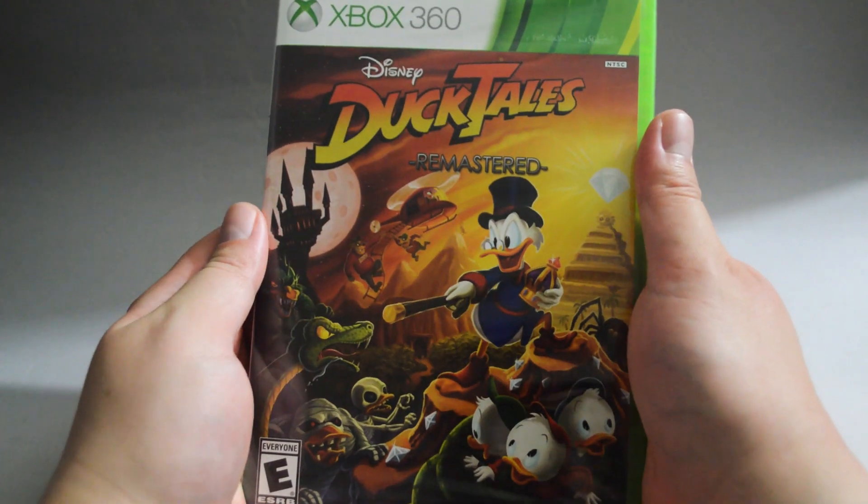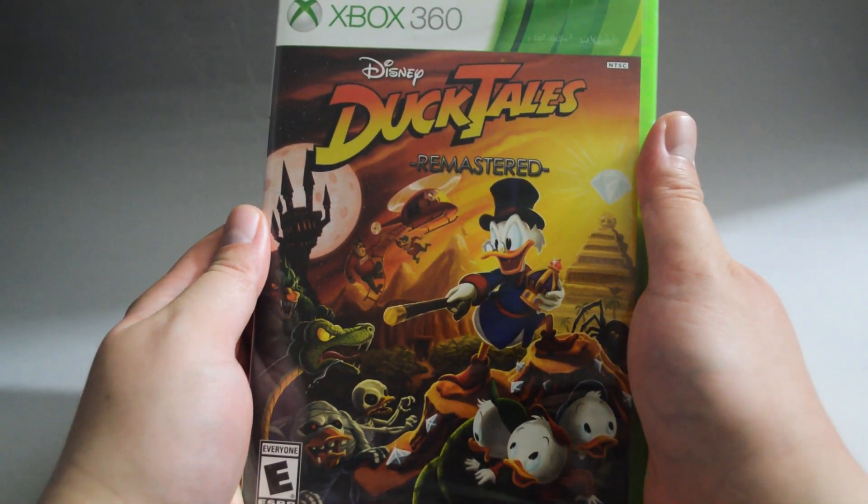Hello everyone, today we are going to unbox the Xbox 360 game DuckTales Remastered.